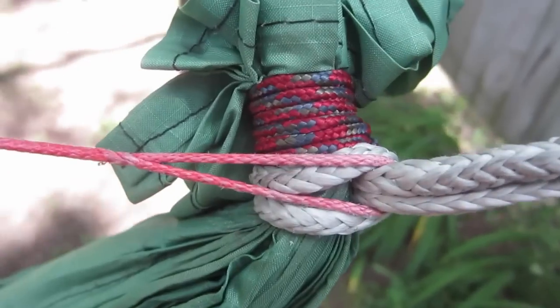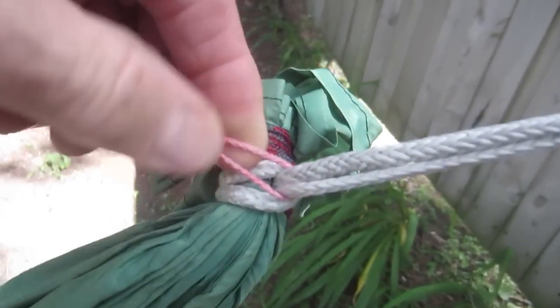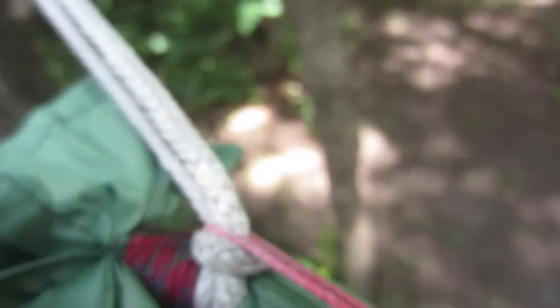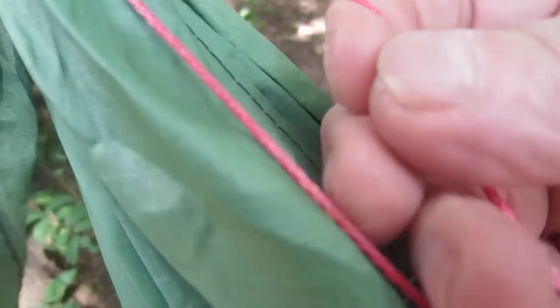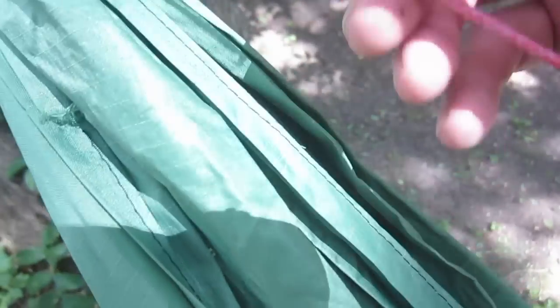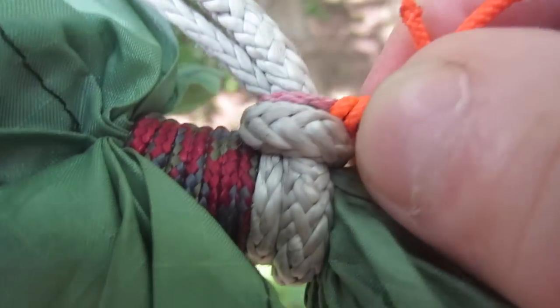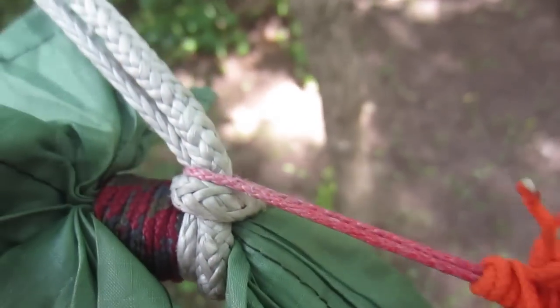What I have on here is an adjustable whoopee sling ridgeline. One end just has a simple bite on it that I loop around my suspension right there — that would be the first end I put on, right at the end of the whipping of my hammock. Here's the other end, which goes over again. It's a whoopee sling, so here's the loop, here's the constrictor part, and the extra. I use a little prusik knot that I made out of some cord, and I slip that little prusik knot right up to my suspension. That just keeps it from sliding off when I pack my hammock away.